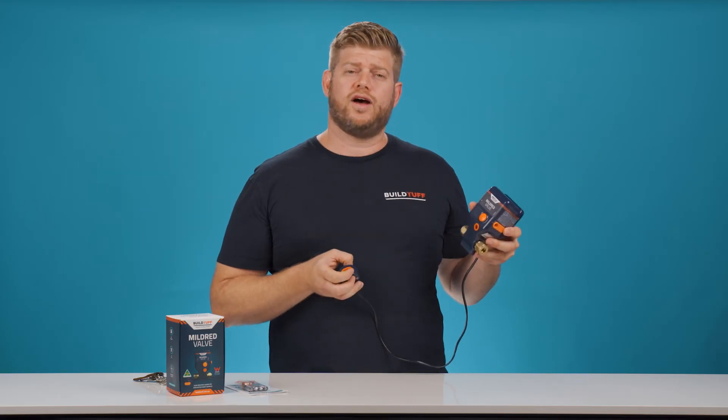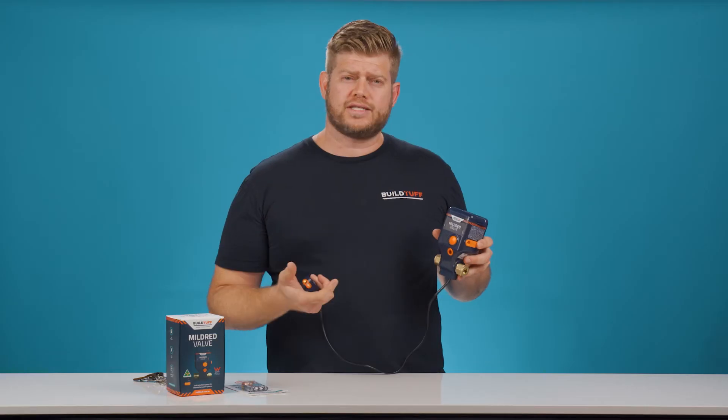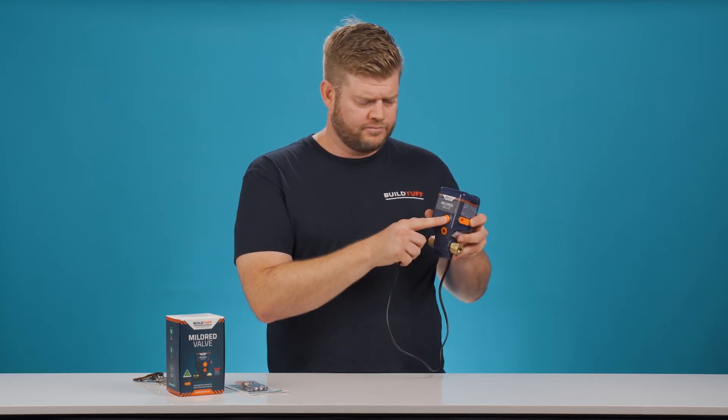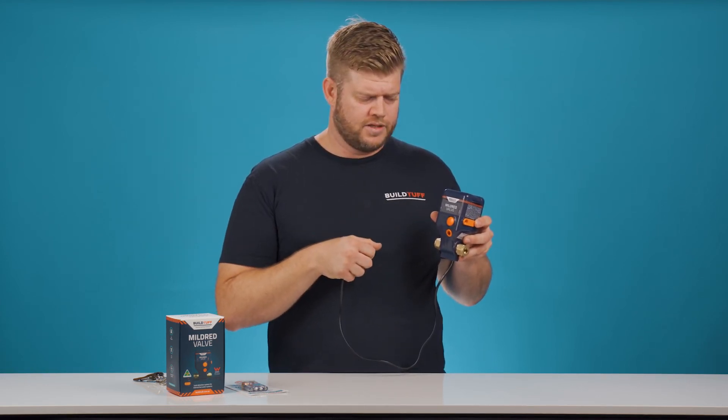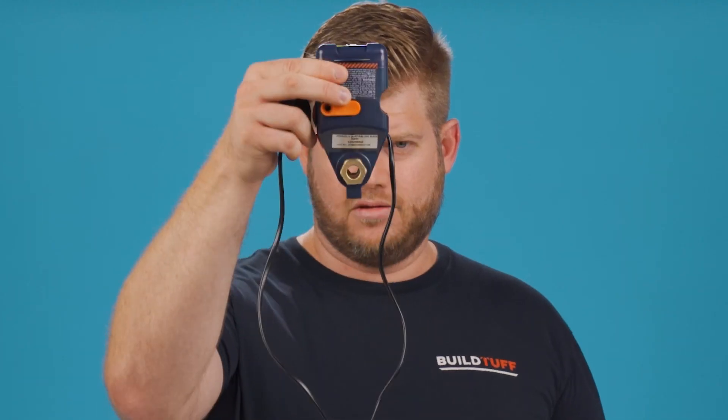The great thing about the Mildred valve is it's a one-touch product. So by simply pressing the orange button on the front, we can reset the valve itself and open the valve. Again, we hear two audible noises — the first tells us the servo motor is now opening the valve, and secondly, it tells us that action is complete. The valve is now open, and we're good to go.